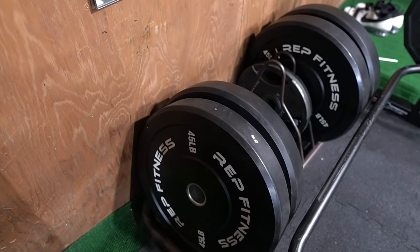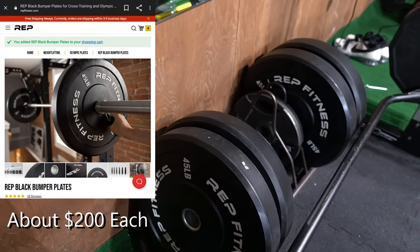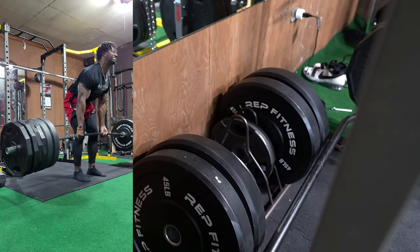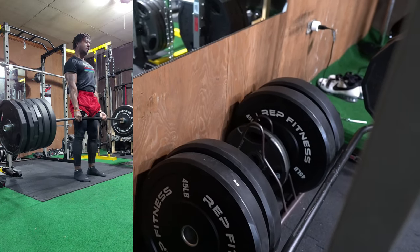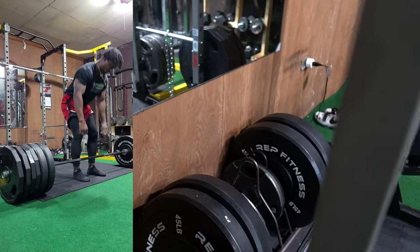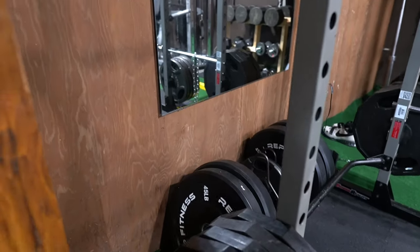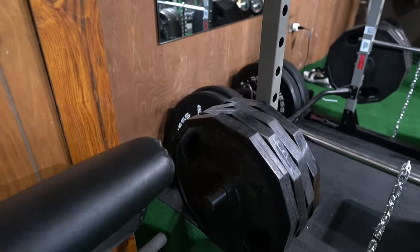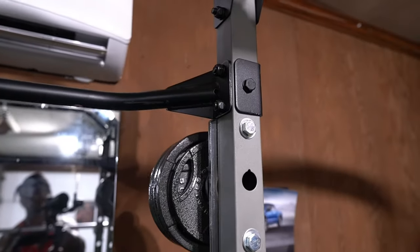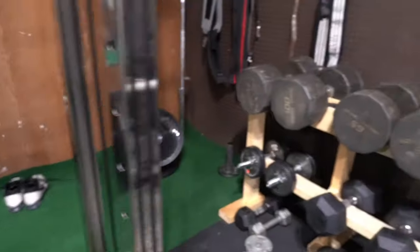These Rep Fitness bumper plates are even more expensive, but you definitely need bumper plates if you're going to be deadlifting a lot — especially in a home garage gym where you have concrete floors and don't want to mess them up. You also need bumper plates for power cleans and things like that. You've got to have at least a set. There are also some rack hooks that allow me to put weights on the side of the squat rack.